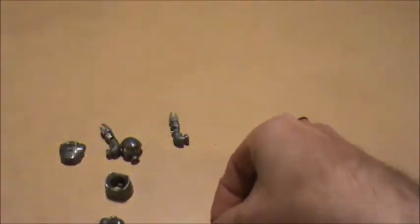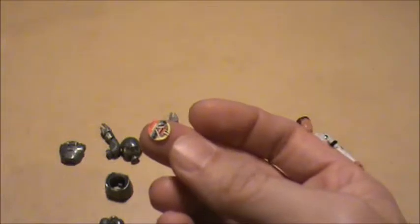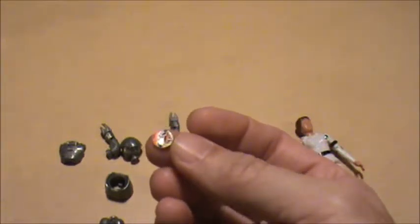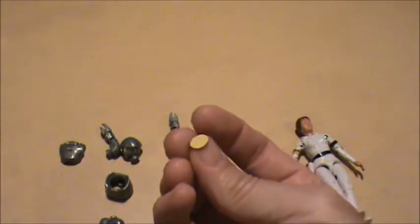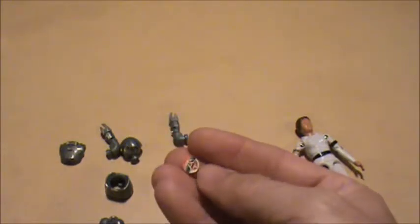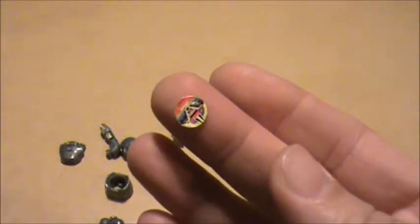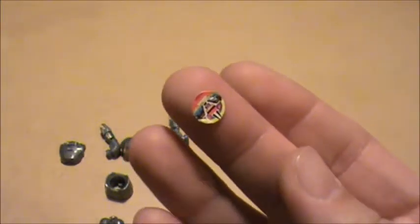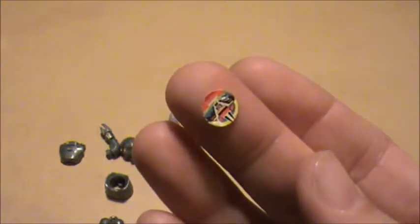There are reproduction stickers for these figures, but most collectors really don't like reproduction anything, so I thought I'd try to save that original sticker — and I think I did a good job of it. I don't notice any damage on there that was not already there. It's in pretty good shape.